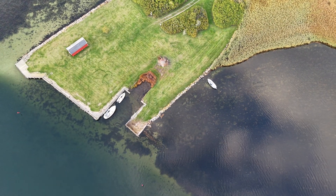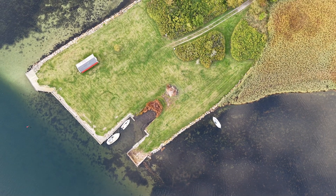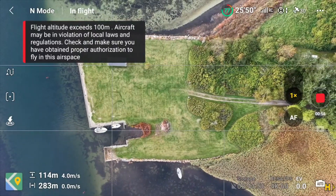Now, I haven't watched the recordings on the computer yet since this is essentially a first flight, but it kind of looks really nice. At least here on the controller it looks really nice.